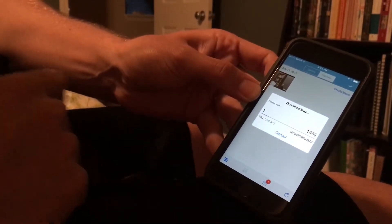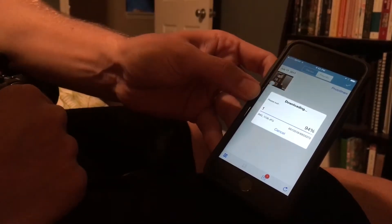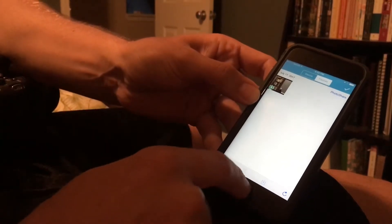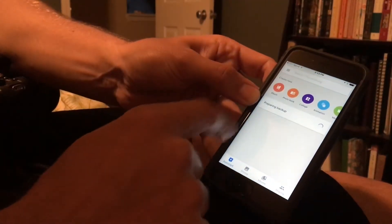This will take just a moment as it's wirelessly going from the DSLR to the iPhone. Now that that's complete, the photo is on your iPhone and you can open up Google Photos — that recent photo will show up there.